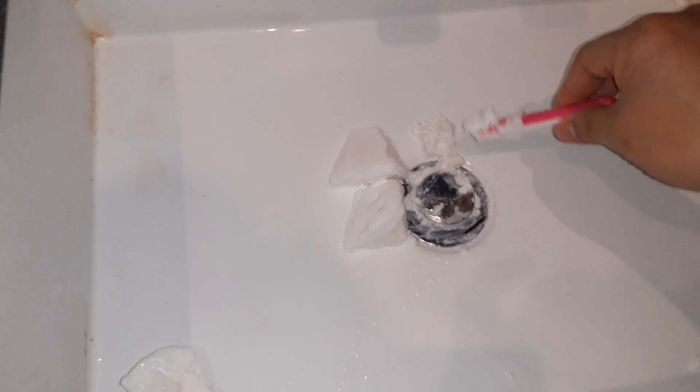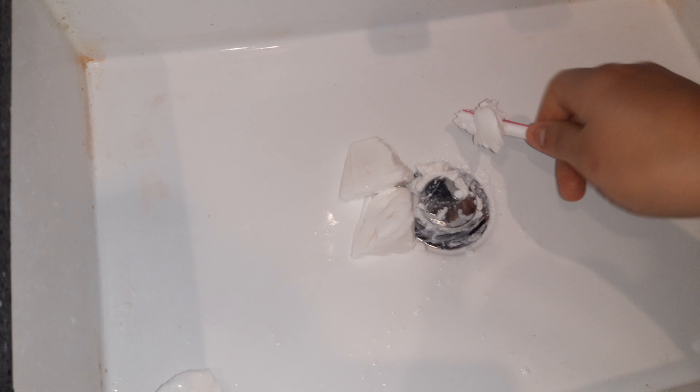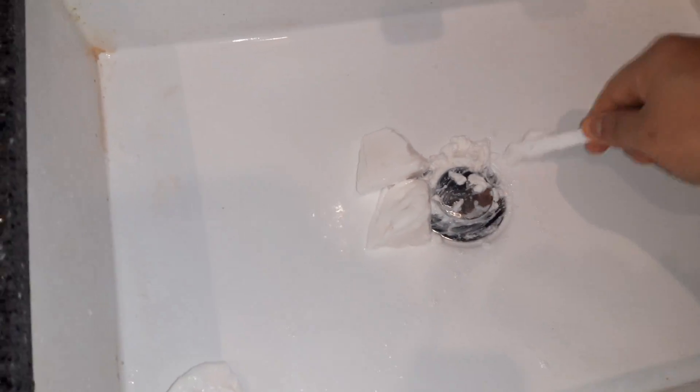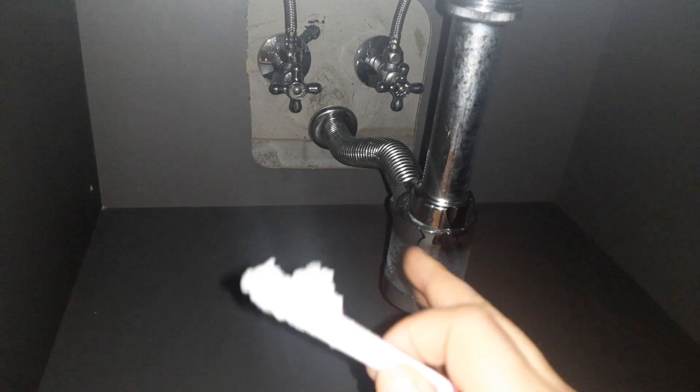Hello everybody, this is the simplest way to stop cockroaches — also the cheapest way. We have a soap and we want to stuff the soap inside through this gap here, and eventually the soap will go down right about here, creating soap water.